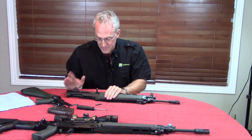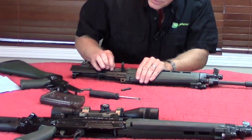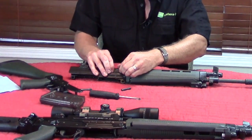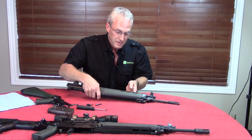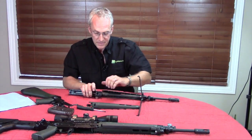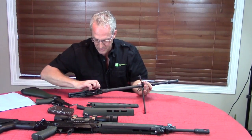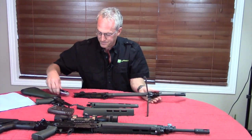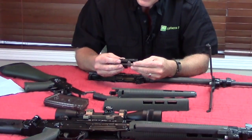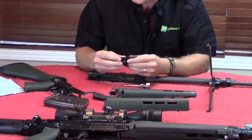Now for the upper receiver — for field stripping this, the first thing you do is push down on this lever, which allows you to pull the charging handle out. Then we'll strip off the furniture on the rifle. Pull the bolt out. To get the bolt out, it's just a matter of rotating it and separating it.